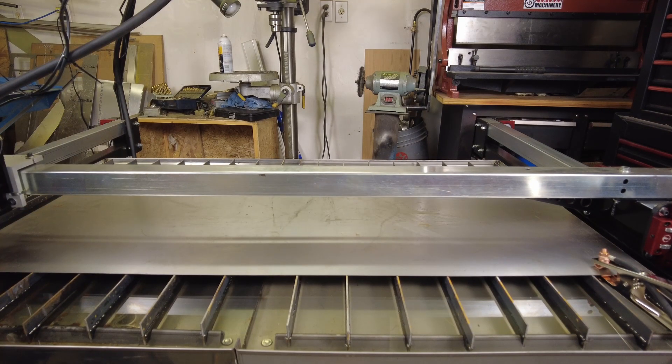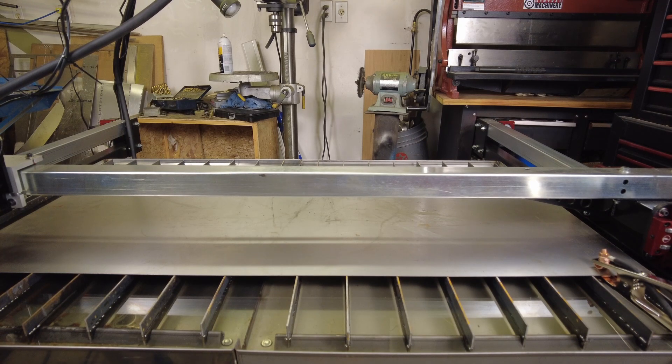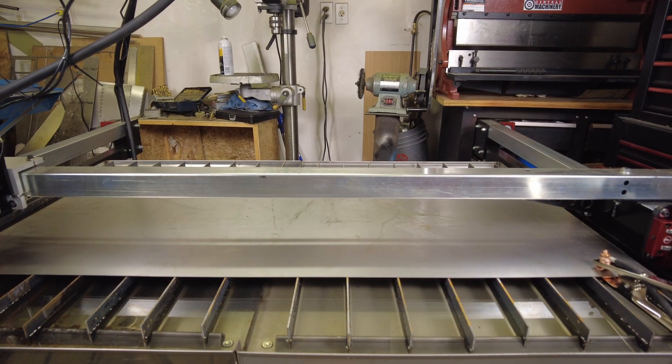That looks like a good spot to zero. We'll zero all axes. We're basically ready to go. Let me grab the welding helmet and hopefully it's going to fire this time. Okay, let's click start and see what happens.